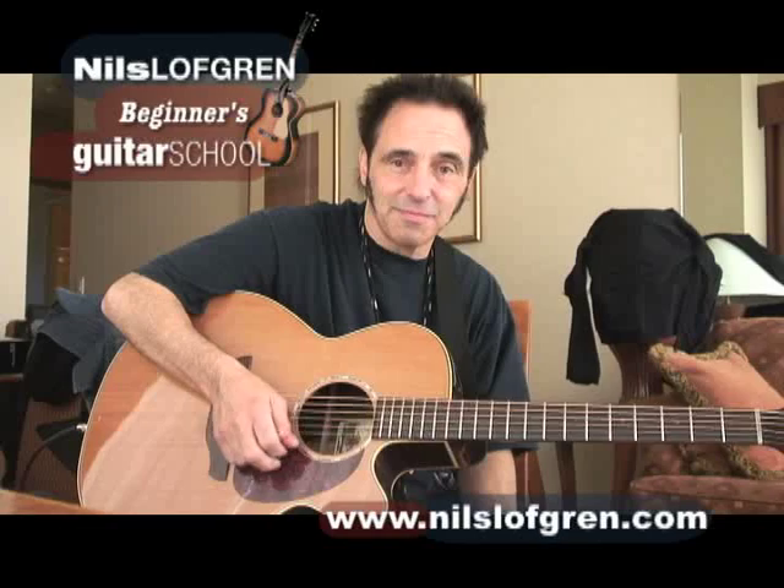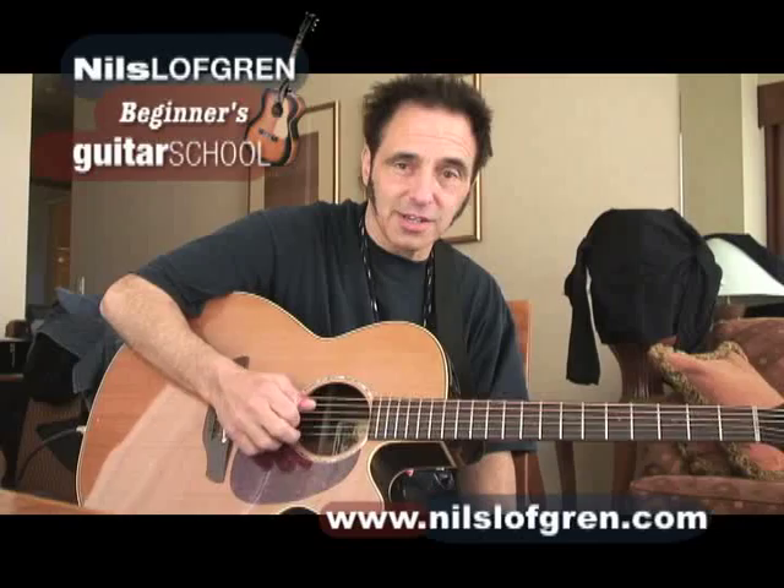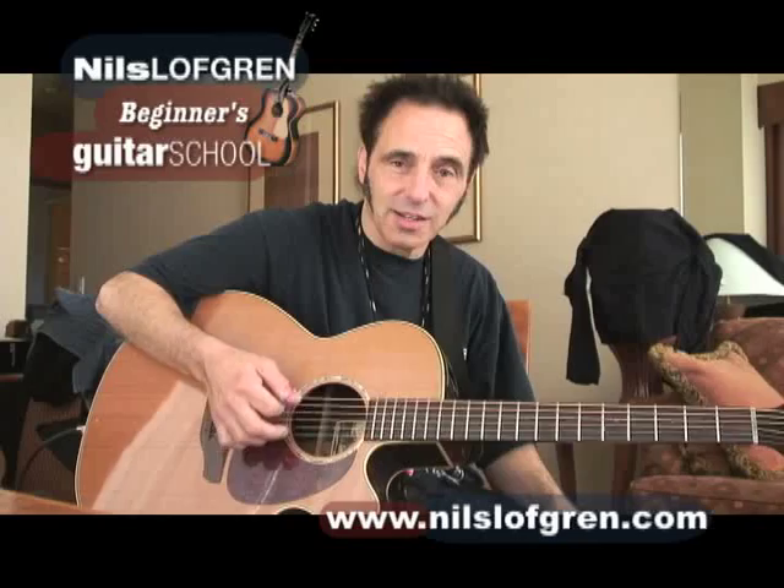This is my first string, E. Get it close. Second string, B. Third string, G. Fourth string, D — turn back and forth until you get close. A, fifth string. Low string, E.